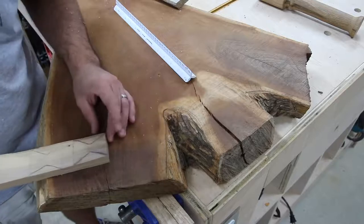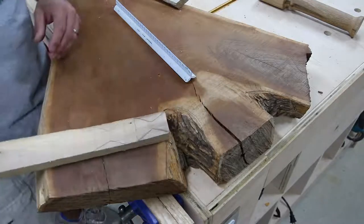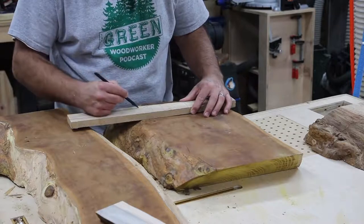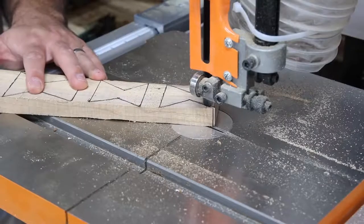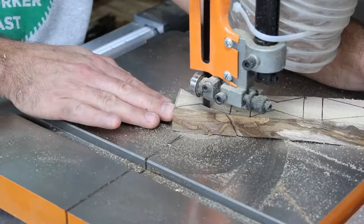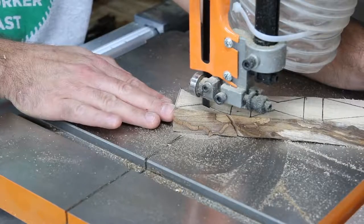The next thing I wanted to do was figure out where to put some bow ties. I had a few splits in the slab on the ends and I wanted to put some bow ties in there to dress it up a little bit and give it a nice look. I'm cutting the bow ties out of the same hickory I'm using for the legs so it should all tie together.